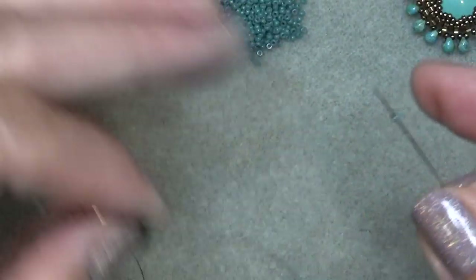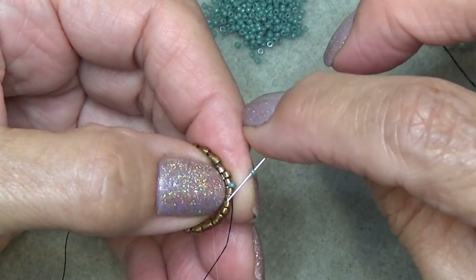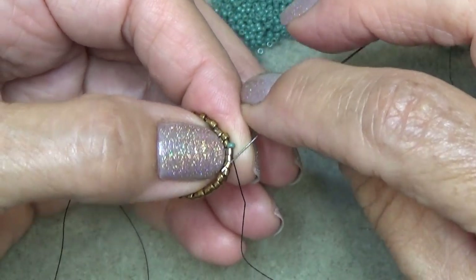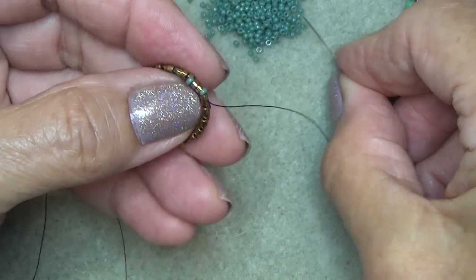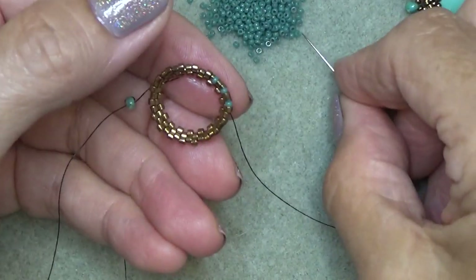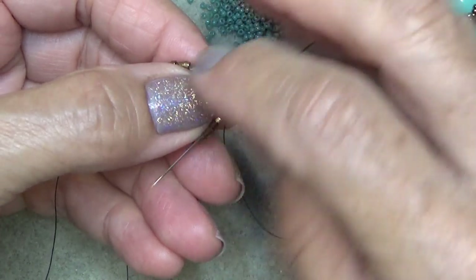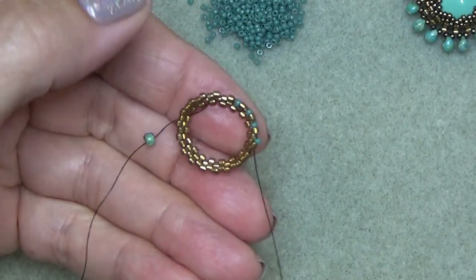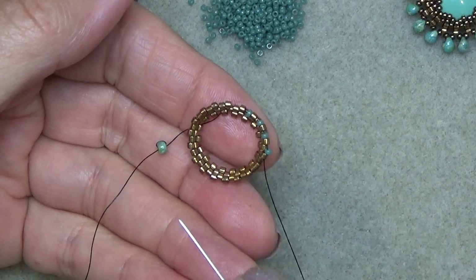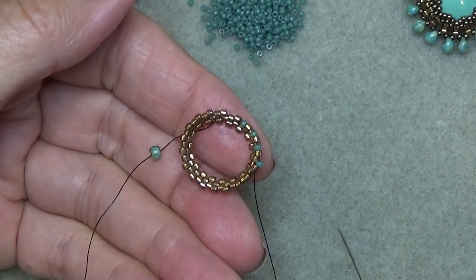Now we're going to start with some 15/0s - I've pulled out some green ones because I thought it would be easier to see. I'm just going to put a 15/0 between every sticking out Delica, just like that. Do that all the way around, step up and do it one more time so you have two rounds of your 15/0s. See you in a few.